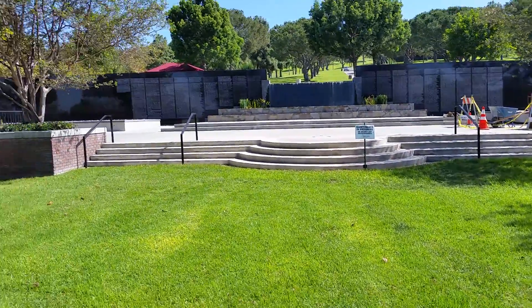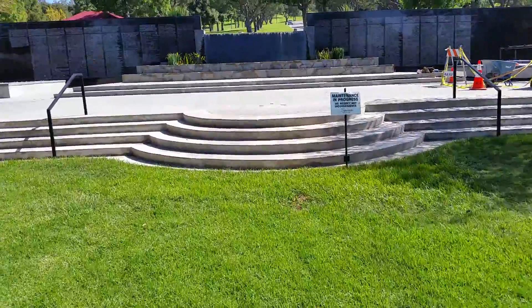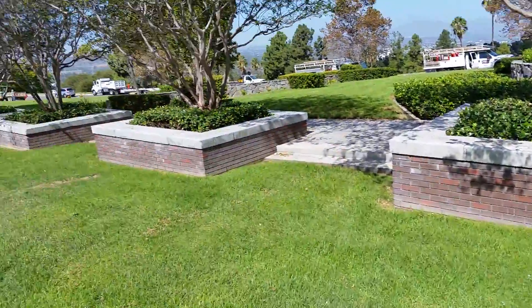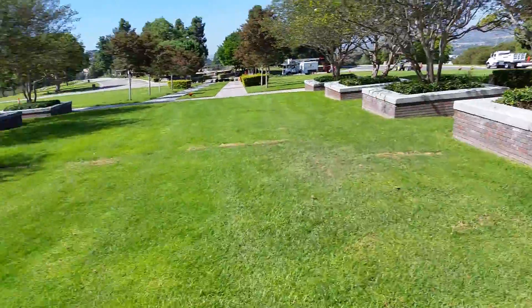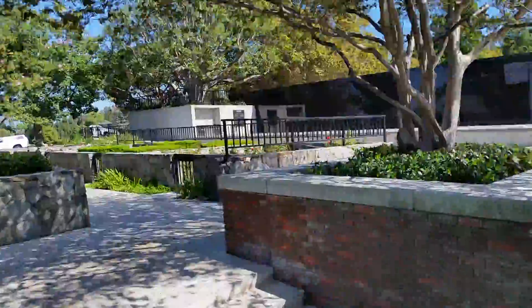When they're done, the names go on a wall up here. You can see it's a huge wall with lots of room for names. What's also interesting about this area is there's plenty of room for sitting and reflecting without having to have a bunch of benches — they're using crepe myrtle trees instead.